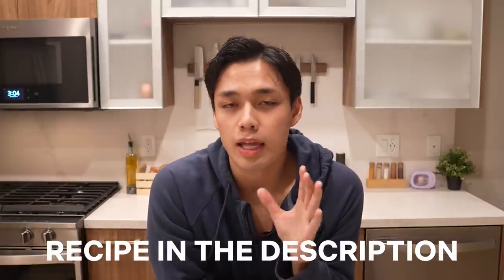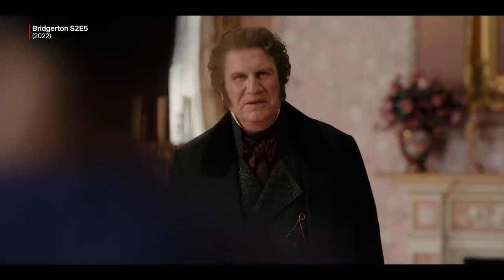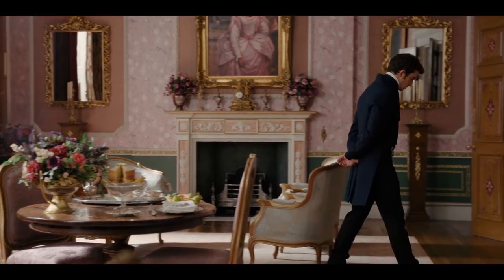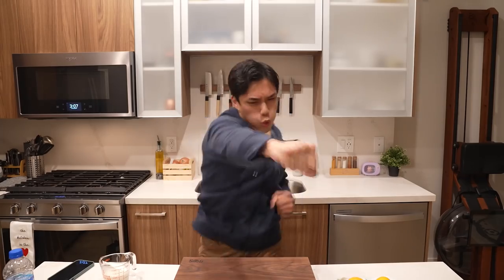Today we're going to be making the lemon cake from that one scene in Bridgerton. In the show, the Bridgerton family jewellers stop by Sharma's house unannounced and just starts rudely trying to eat all of their cake. If this dude took a piece of my cake... Let's get started.